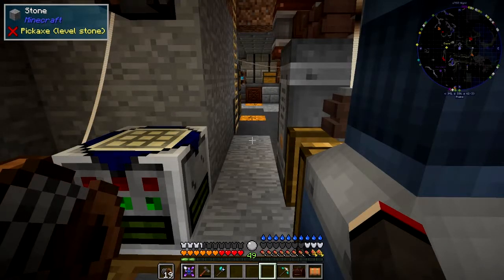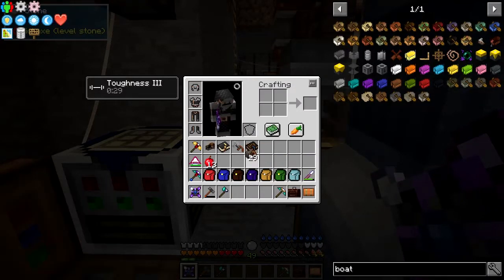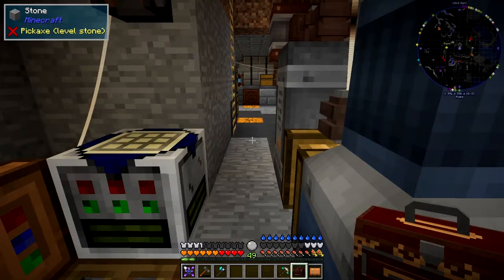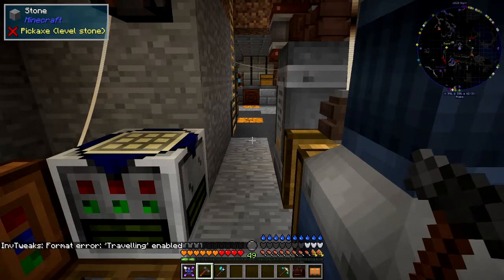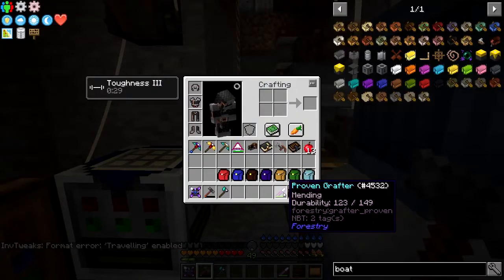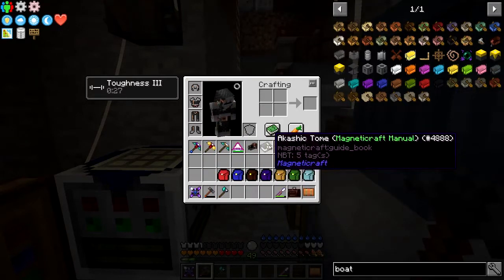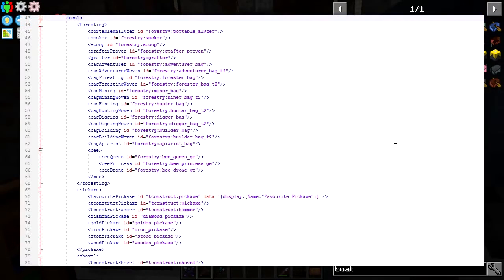What you do is press a number key - for example if I press one and then plus, it changes the configuration. I might as well put that into the engineer's bag first. So pressing two will set it to traveling mode like that, and then when I press the sort button again it sorts my inventory. You can see it put the improving grafter in here - it sorted forestry items here, and at the top it's done tools. Let's have a look at how that's configured in the rules file.